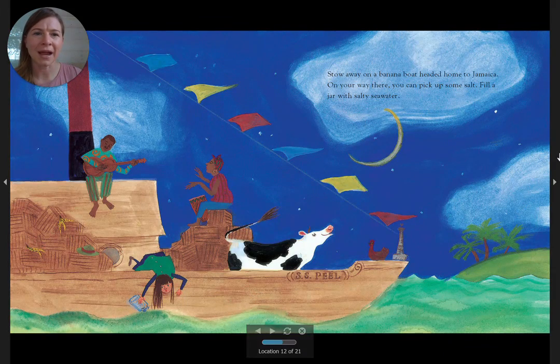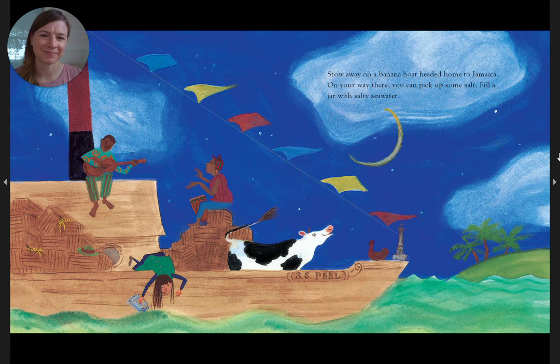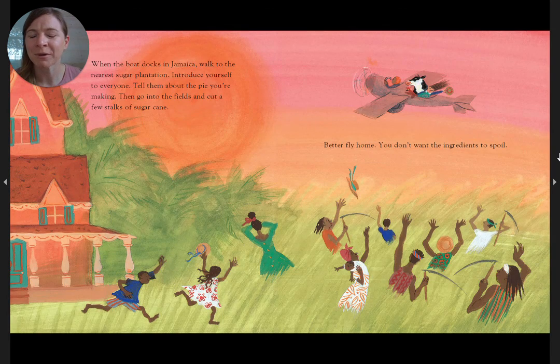Stow away on a banana boat headed for Jamaica. On your way there, you can pick up some salt — fill a jar with salty seawater. When the boat docks in Jamaica, walk to the nearest sugar plantation. Introduce yourself to everyone. Tell them about the pie you're making. Then go into the fields and cut a few stalks of sugar cane. Better fly home — you don't want those ingredients to spoil.